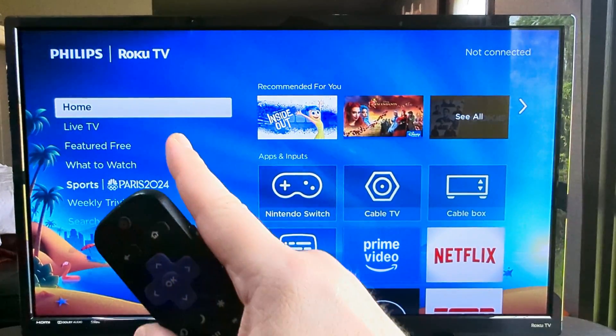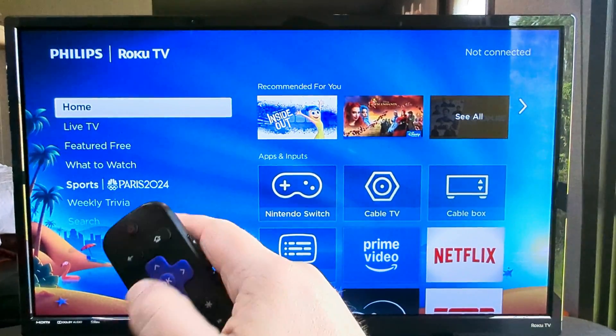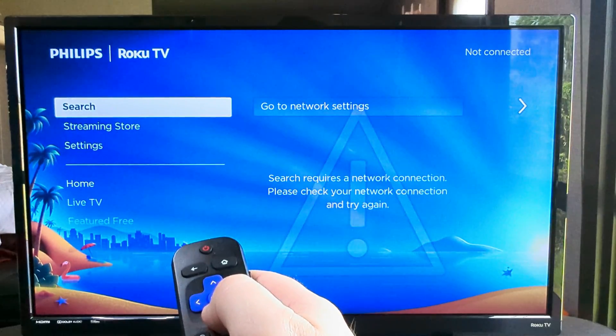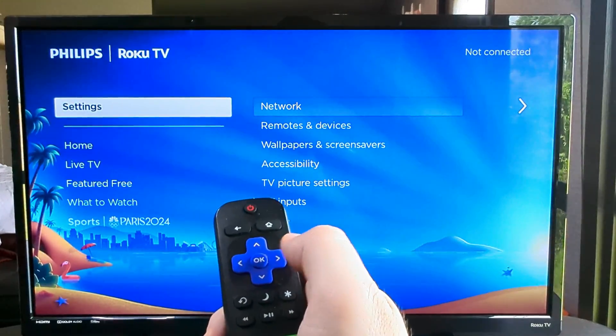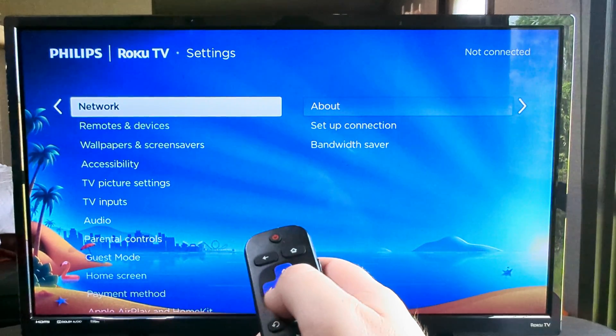So the first thing we want to do, starting from our menu by pressing left on our remote, we're going to go ahead and scroll down or up until we see Settings. And then once we press OK on Settings, we'll get some additional options here.